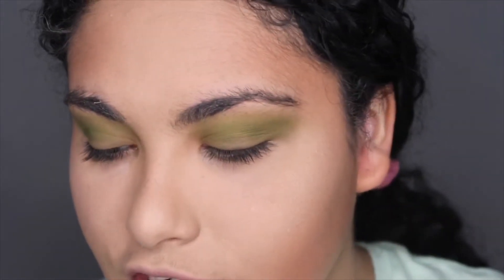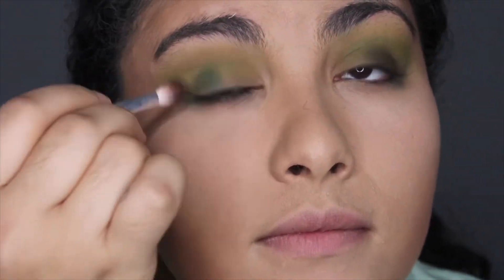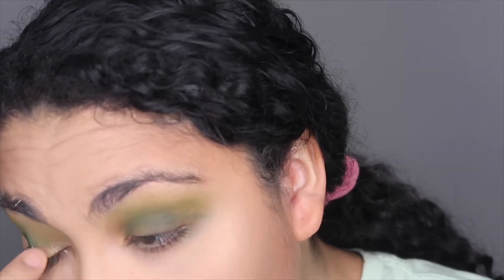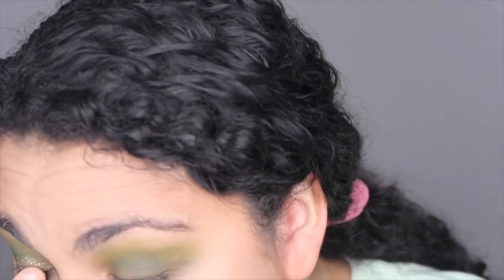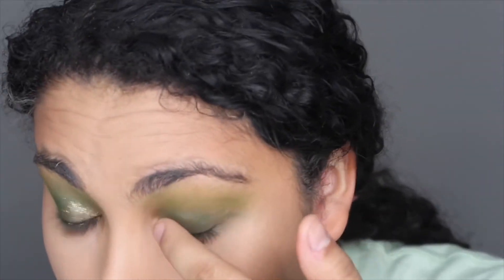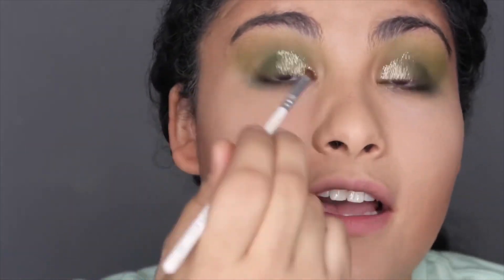Next I'm going in with the shade Daddy using the Jaclyn Hill JH33 brush. Then I take the shade Of Millions from the Jeffree Star palette — a beautiful gold I used on New Year's Eve. I put that on my crease; it's so sticky and amazing. I use the JH42 brush to clean up and get all the glitter where I want it to go.